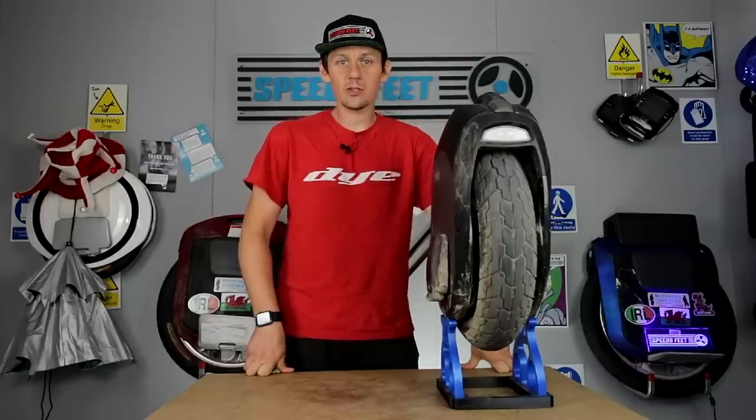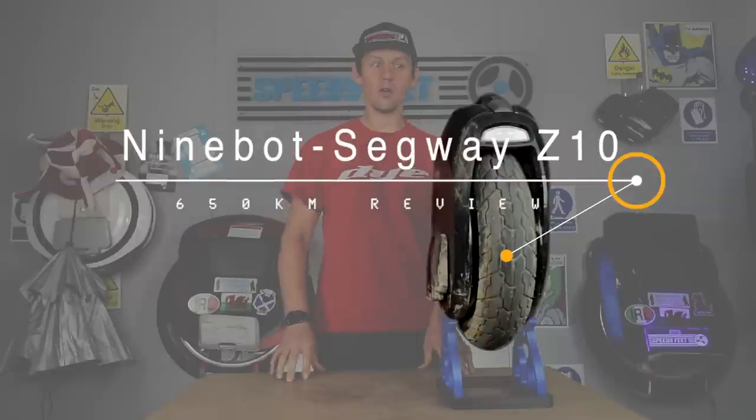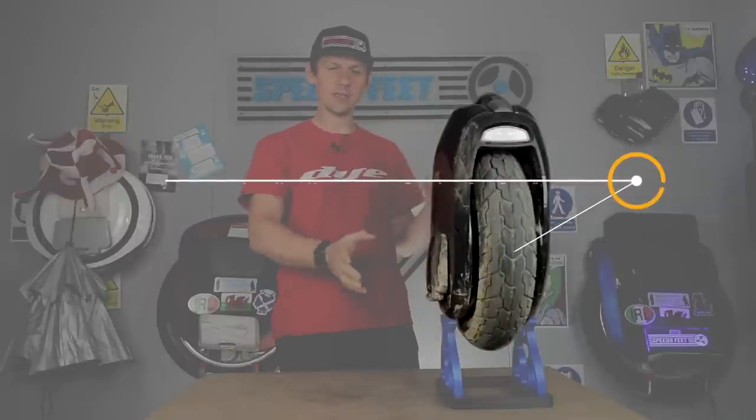Hello and welcome to the 650km review of the Ninebot Z10, or Segway Z10 — Ninebot by Segway, as most of us know now. So how have we been getting on with this wheel?